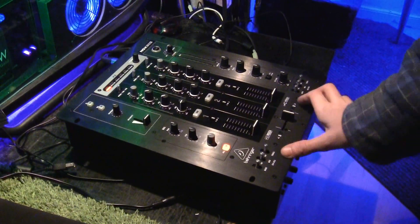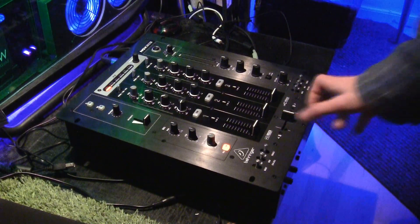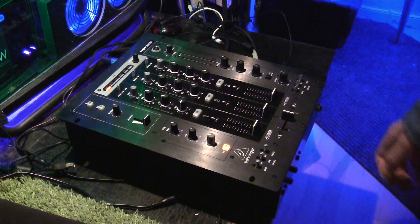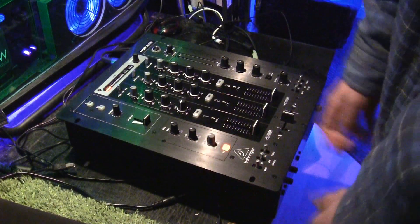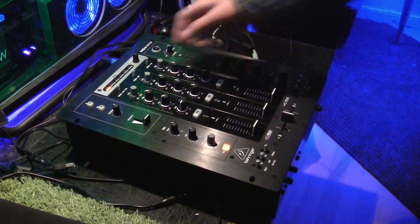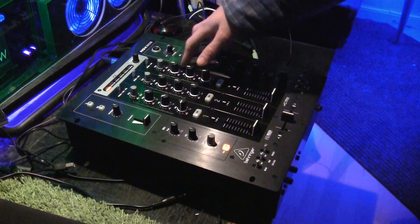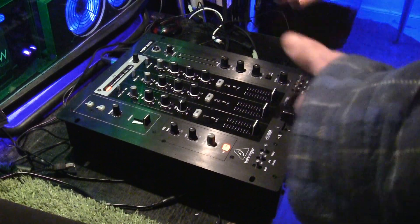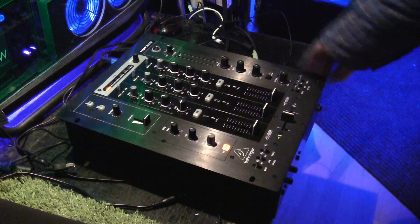I talked with one of the guys at the store and he helped me find some products. He suggested some other mixers and I probably should have listened to him, but I fell a little bit in love with the design of this one — it just looks awesome. As I said I'm new to this so it's probably overkill for what I need. Also I know some people say Behringer is a low quality product compared to others, but it was cheap and on sale so I went for it.